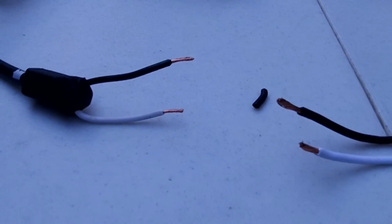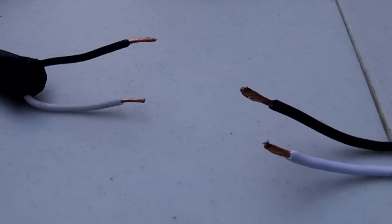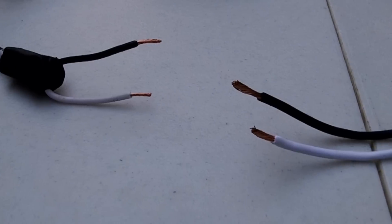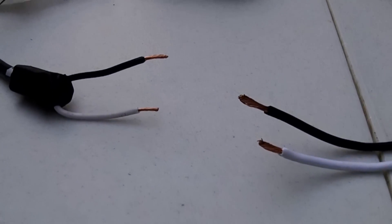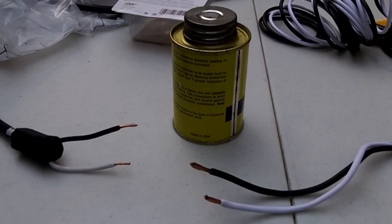Here's what they look like after they've been cut and stripped. I'm going to tin them with some solder and then make my connections with the soldering gun so that I know I have a good electrical connection, and then I'll use some liquid electrical tape to waterproof the connection.